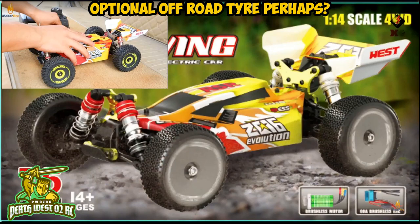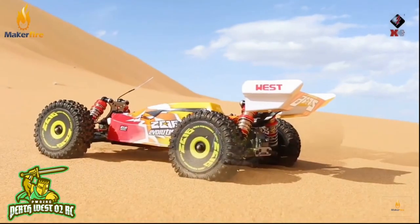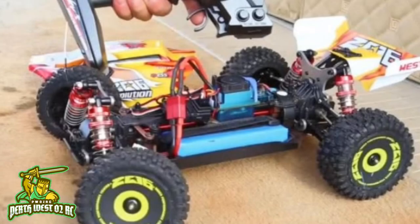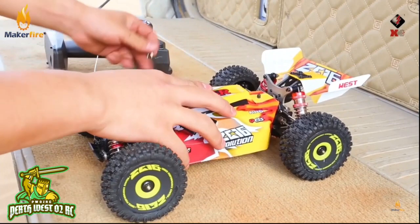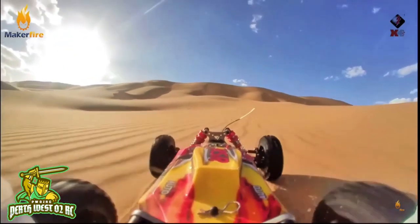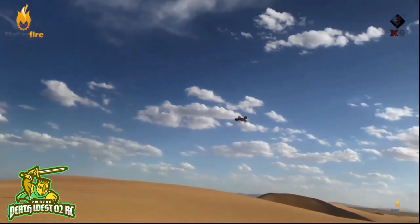The brushless motor is mentioned in the bottom right of the box, along with the 60 amp ESC. Looking at the video footage, it's got off-road tires, and we can see the battery being installed. It looks like we're getting the 2200 milliamp hour package with this one, because they've located the ESC on the second floor center brace. So rather than the 1500 milliamp hour battery it originally came with, we're going to get the 2200 milliamp hour, similar to the 12th scale and 104001 10th scale models. The listing says 1500 milliamp hour but the video suggests otherwise — good to see a bigger LiPo.